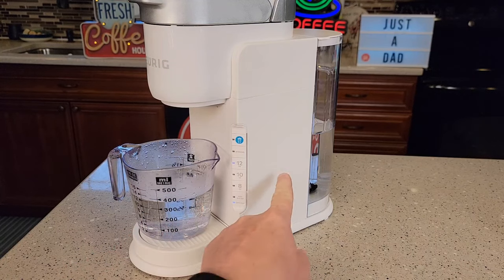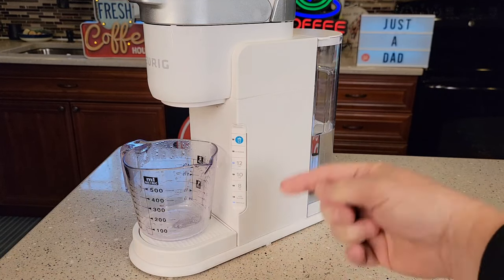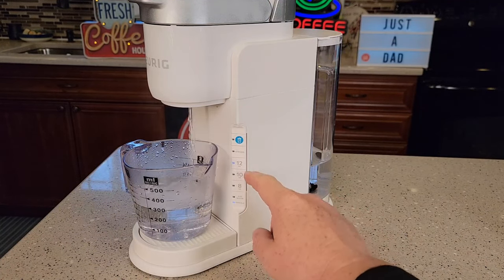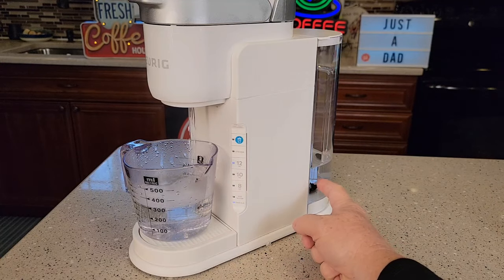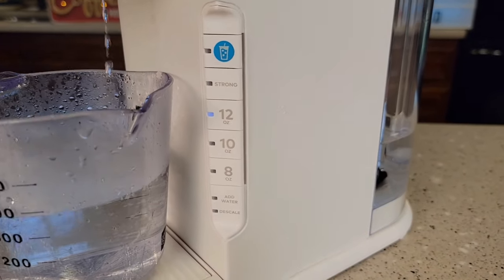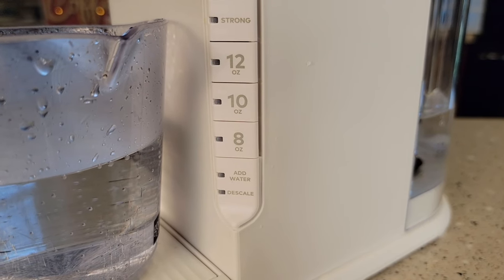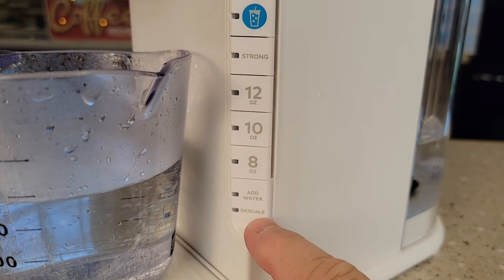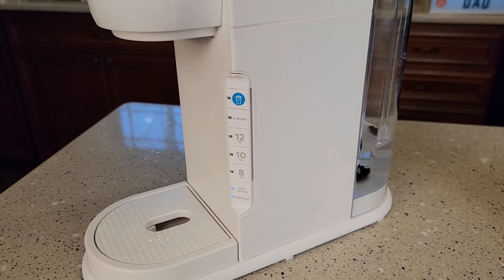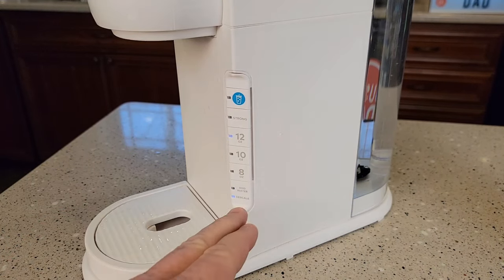That's the second one — going to dump it out, I still have more water and the add water light's not on yet. The descale light does come on automatically after 250 brews. My add water light will probably come on at the end of this 12-ounce cycle. Even during fresh water rinses, never let this tank run empty — if you see it's going to run empty, unplug it. My add water light did come on. I haven't come out of descale mode yet, so I need to fill the water tank back up, and that should bring it out of descale mode.